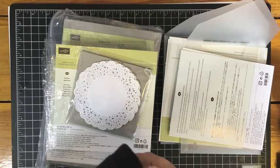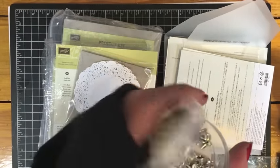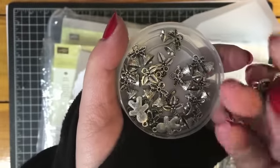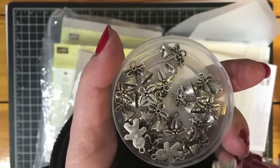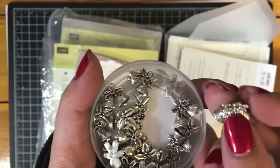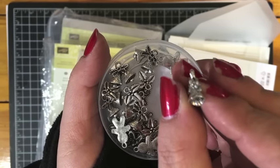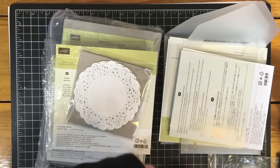Another item that is retiring that I picked up on sale is the Christmas Trinkets embellishments. These are so cute — there's little bells, a mistletoe, and a little gingerbread man. They don't have a ton of bulk, so I was even thinking these might be nice in my December Daily and my project life. The bell is just a little bit more bulky than the gingerbread man, but they're not very dimensional, so they won't add a lot of bulk to your albums. Of course they're cute on cards too.